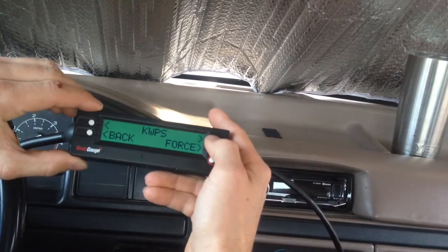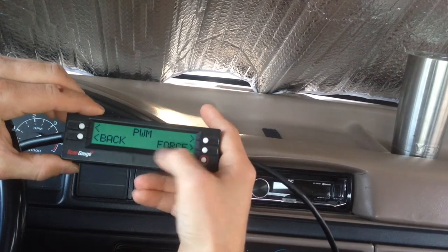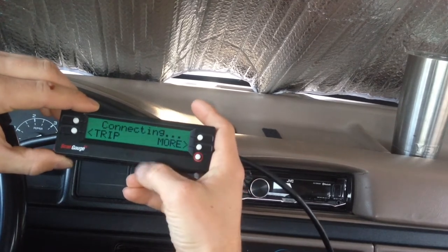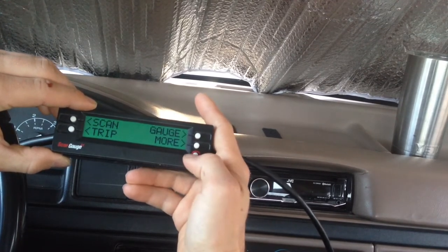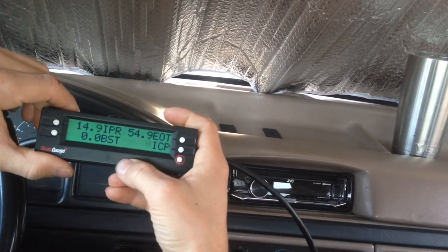Now we can see some selections. I'm going to go all the way over to PWM — that's what this Ford uses. I'm going to click "Force," and what that will do is force it to connect. Now you can see that it has connected, and then I can go ahead and go over to my gauges.